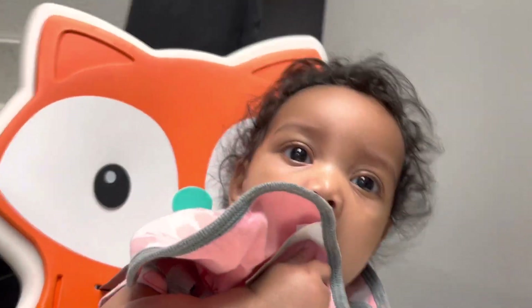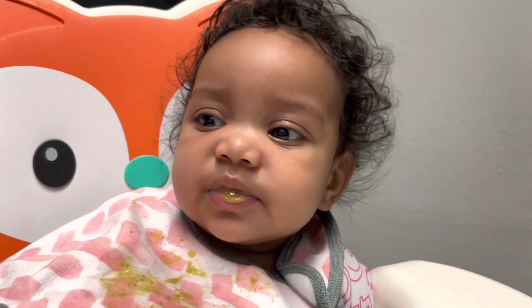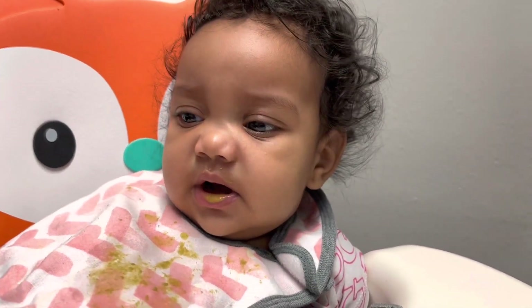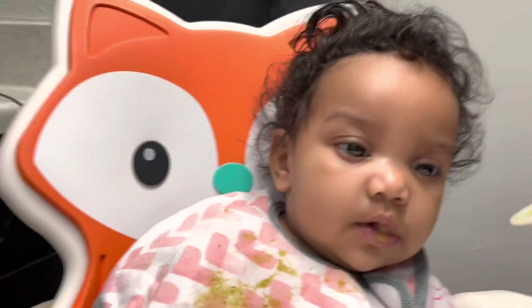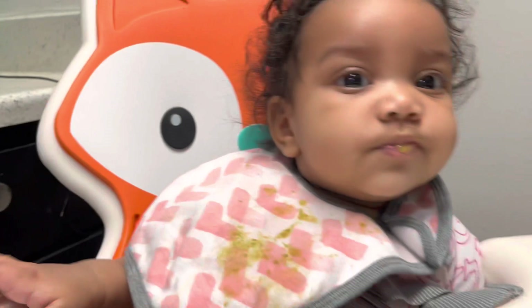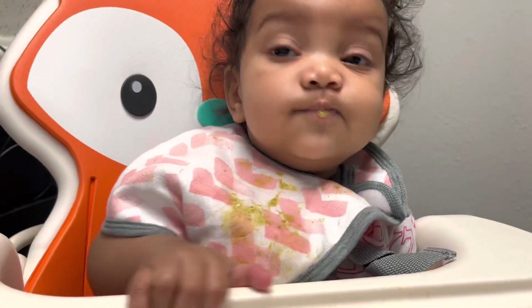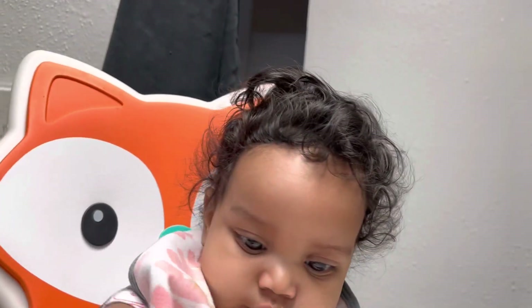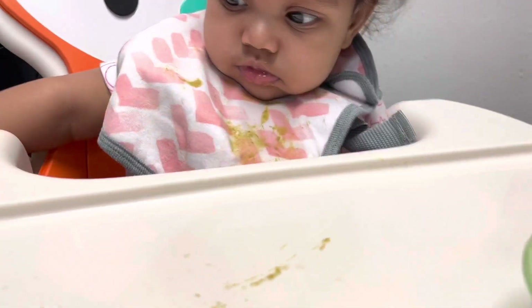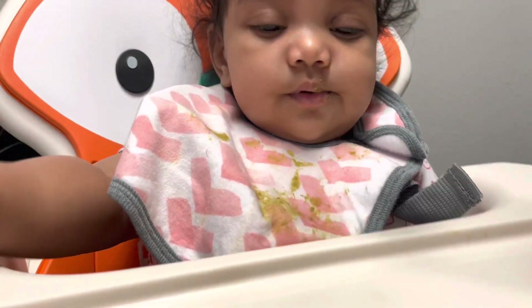Okay y'all, let me finish feeding her. Let's finish a little bit more baby, open. So I feel like it's mixed emotions with this — which I mean, I would feel the same way because it is peas. But we're trying to start her off on a vegetable first because we know a lot of babies like fruit, so we know she's definitely gonna like fruit. She has a piece of green right there, that's what she's swiping at. I'm gonna give her some more.